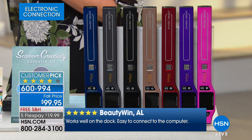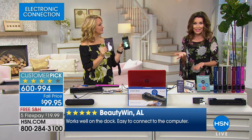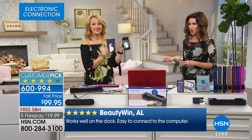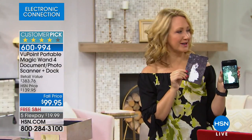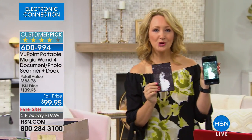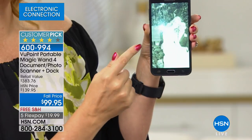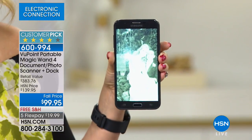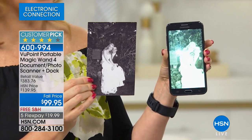People use these for so many different things I never would have thought of — you might not even think of how you're going to use it until you get it home, and then you find you can't live without it. And it's better quality than if you try to take that picture with your cell phone. When you try to take a picture with a cell phone, it's really grainy — look at that horrible glare. This isn't a lifelike replica of this gorgeous photograph like it will be when I scan it.